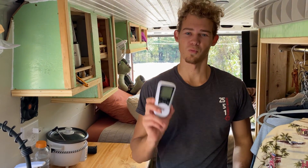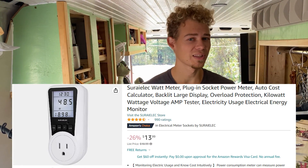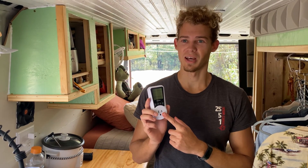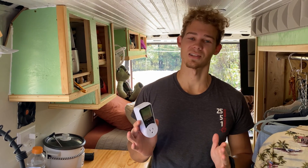I want to kick this off with one very important essential — and I put that in quotations because you don't really need it — but this little device right here helped me upgrade and better size our power bank and solar array.